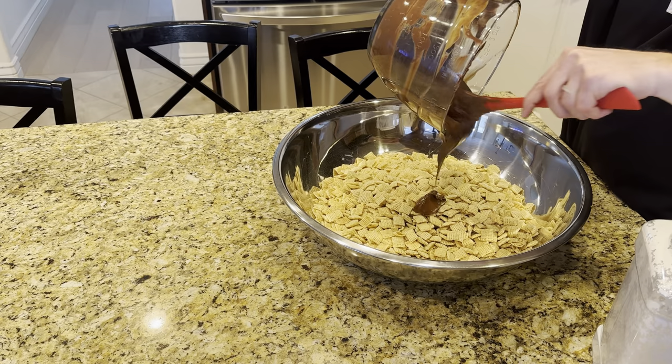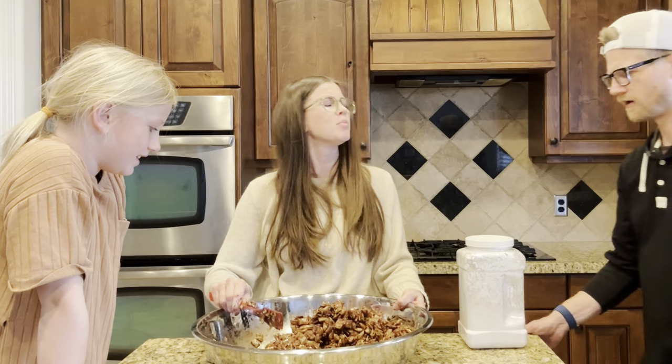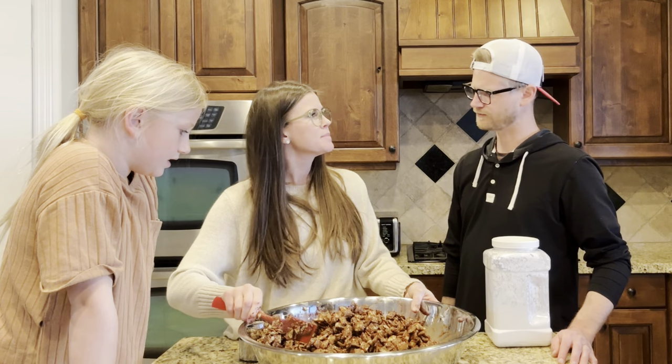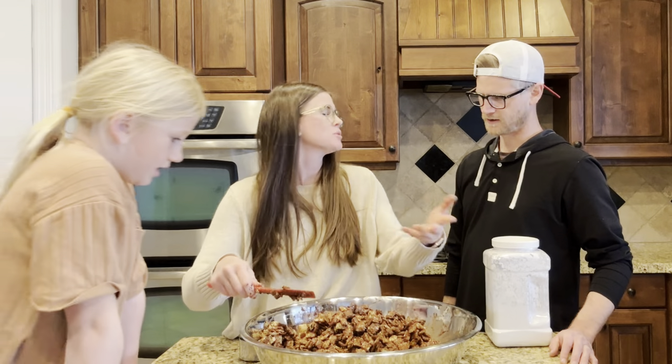I'm trying to knock the cereal. How great is this bowl? That bowl is amazing — big old paddle bowl. Like this is 18 cups of Chex. 18 cups, a bowl full, and it's not like there's no room in here.